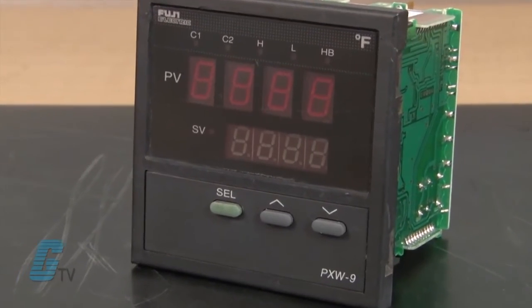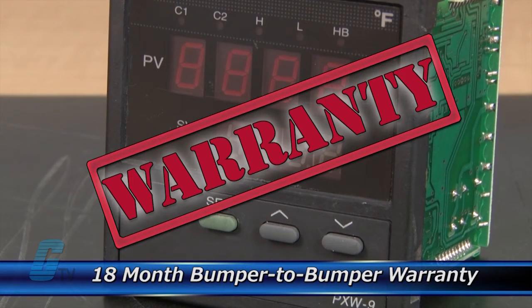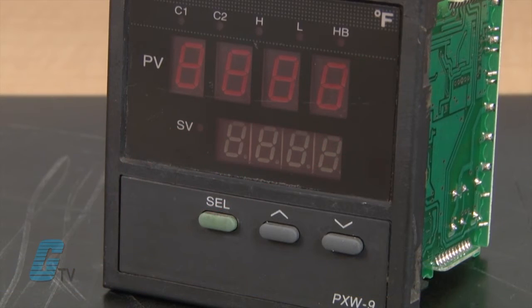The repair of your temperature controller includes an 18-month bumper-to-bumper warranty, meaning the entire unit you send us is covered, not just the portion repaired.